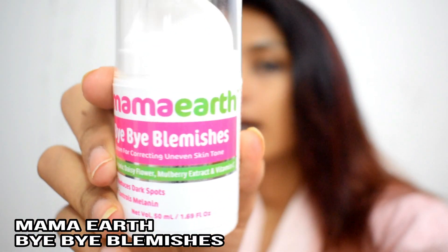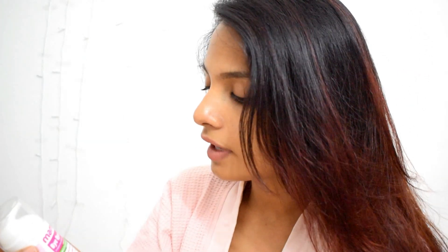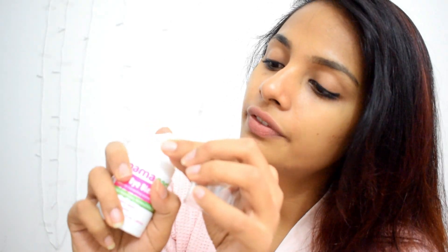I have got one more product from Mamaearth — it is Bye Bye Blemishes Cream for correcting uneven skin tone. It is 50ml in quantity and priced at around 599 rupees. This product consists of organic daisy flower, mulberry extract, and vitamin C. It reduces dark spots and controls melanin, which gives pigmentation to your skin, resulting in lesser visibility of dark spots. It has a pump with a small knob in front — just remove the knob and pump a pea-size amount onto your palm.